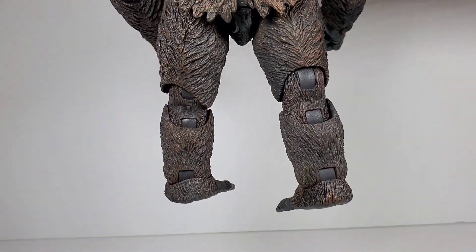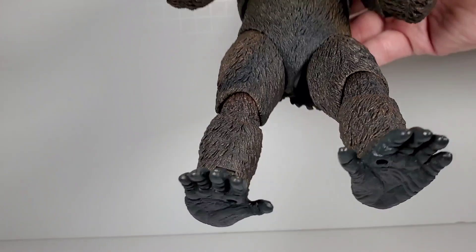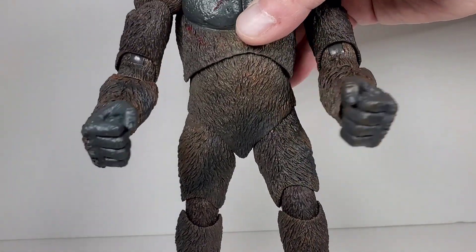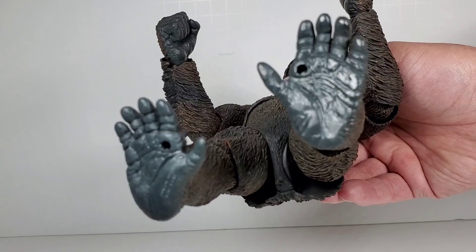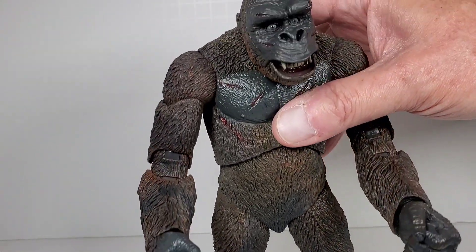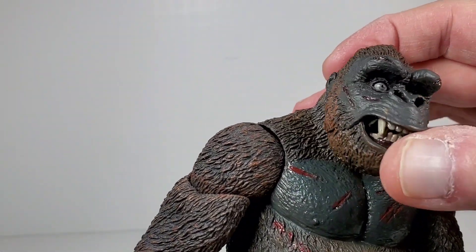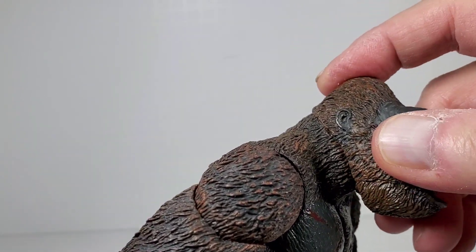On the back there's more detail and you can kind of see where the articulation is, but they did a great job on all his fur. The legs and feet are also really well done. On the bottom they have little holes for the stands, though I'll say I haven't had much luck with these NECA clear round stands — the pegs don't stay in the holes very well, and on these feet it would probably be even worse because his toes stick out a little. Now starting with head articulation, you can see the little seam — that's where the head turns side to side.